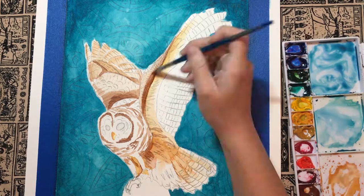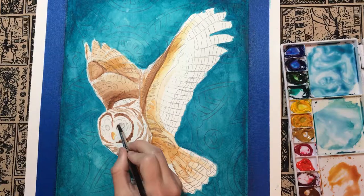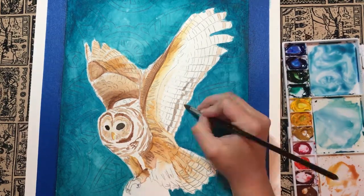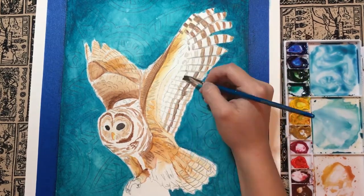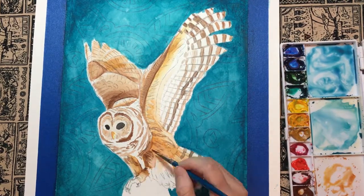Mixing yellow ochre and alizarin crimson, I first laid down the lightest colors using an angled quarter inch brush. I began to build dimension by adding burnt umber to the shadowed areas using the wet-to-wet technique. This is when you apply paint to an area of the painting that is still wet — the colors seamlessly blend together using this method.